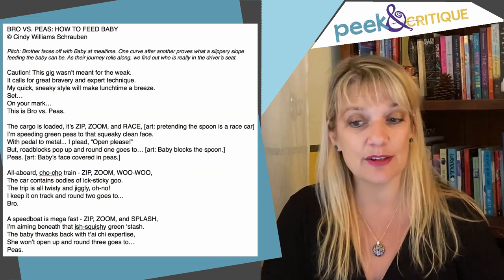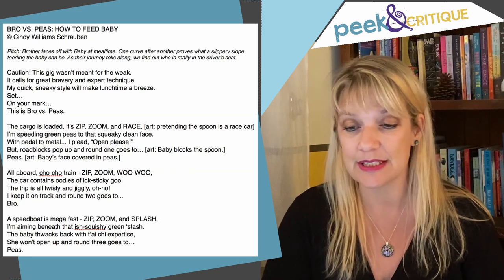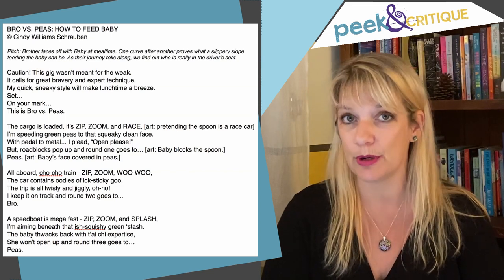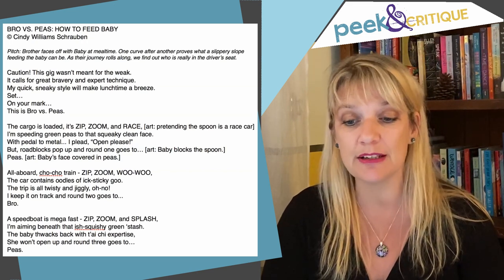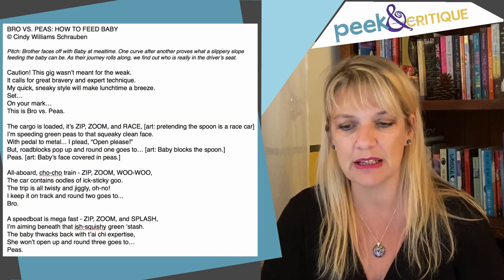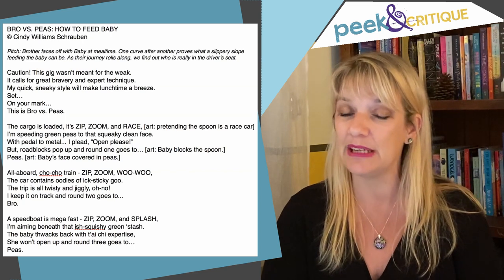Caution! This gig wasn't meant for the weak. It calls for great bravery and expert technique. My quick sneaky style will make lunchtime a breeze. Set on your mark, this is Bro vs. Peas. The cargo is loaded. It's zip, zoom, and race. I'm speeding green peas to that squeaky clean face. With pedal to metal, I plead, open please. But roadblocks pop up, and round one goes to... Peas.